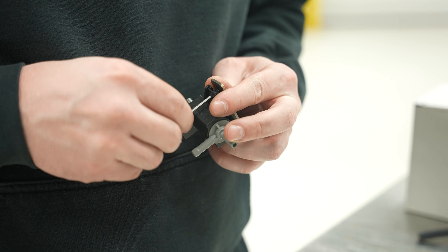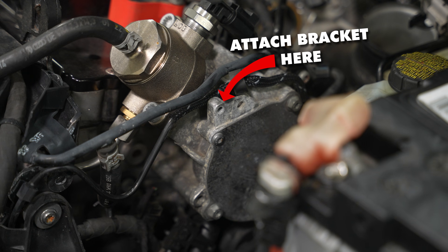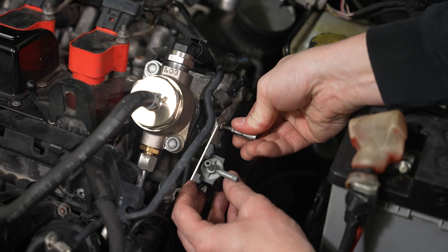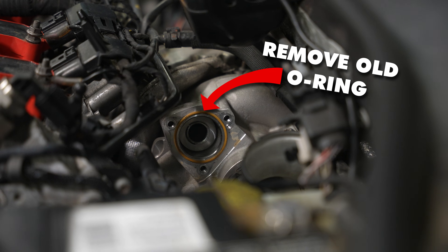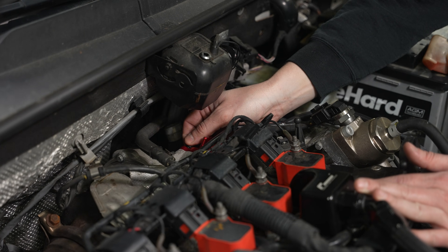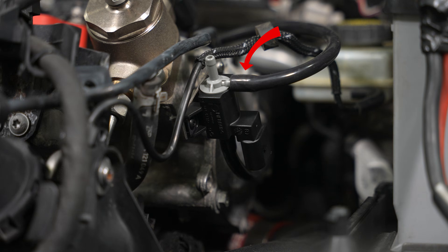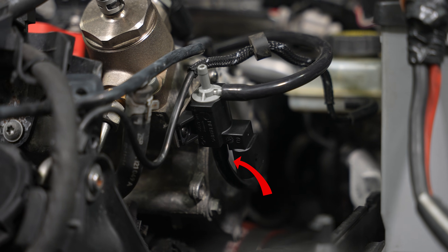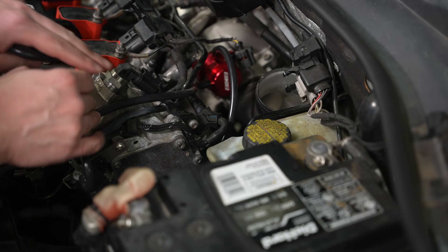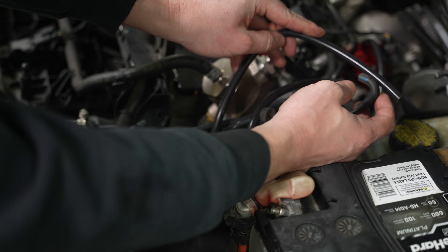Now we'll attach our actuator to the mounting bracket with the provided hardware, and then with a 4mm Allen we just secure this. Remove the old o-ring and install the provided o-rings on the diverter valve — it slides into place like a glove. We came out of the top of our diverter valve and ran into the top of our actuator, and then down near the plug there's another line that goes to the bottom of the valve. Next we'll run a T off of this fitting here and that will splice in like that.